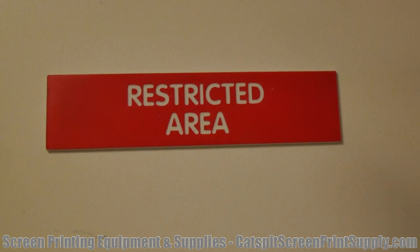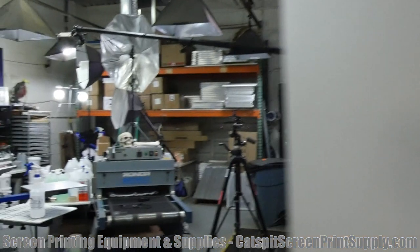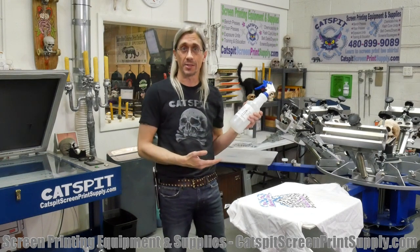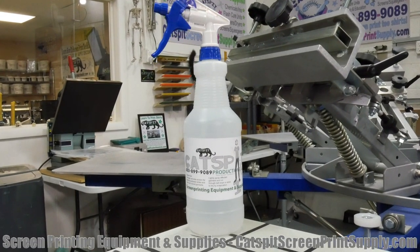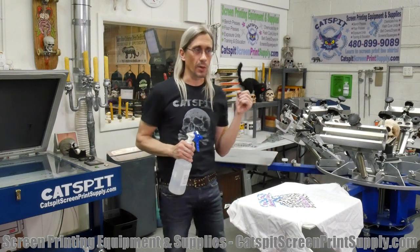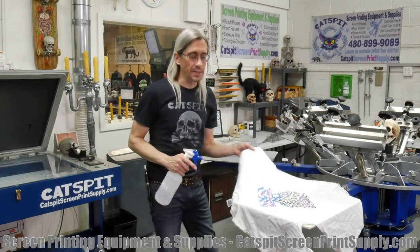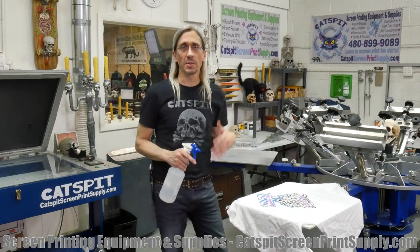Let's go inside this top secret restricted area and discuss Scorch Out. We all know what Scorch Out is used for — I do have a video about how to use it. It is used on 100% cotton garments, especially white. It can work on light blue or light yellow, like maize or powder blue — very light colored garments. 100% cotton white is our specific target here.